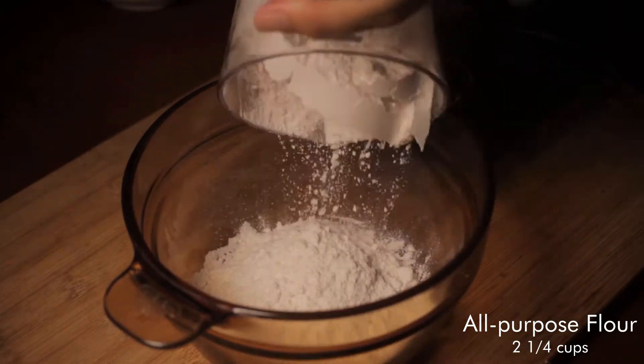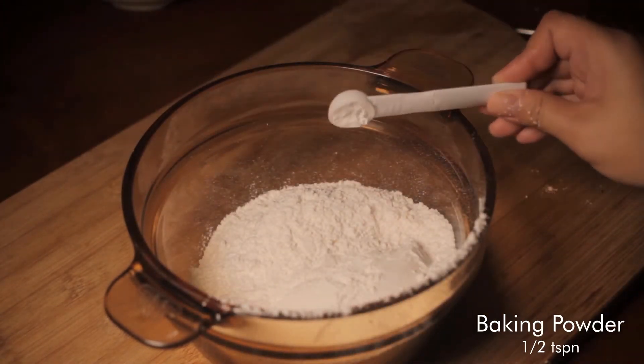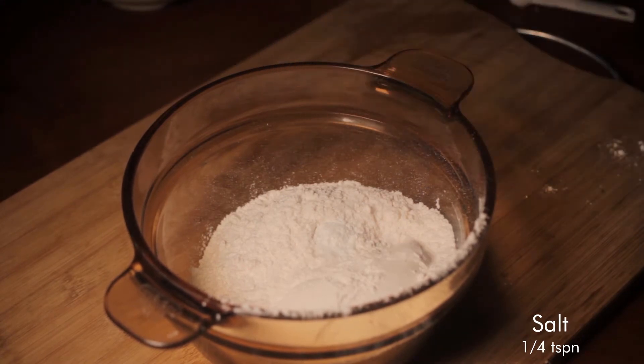In a large bowl, whisk together 2 and one-third cups of all-purpose flour, half teaspoon of baking powder, and one-fourth teaspoon salt.